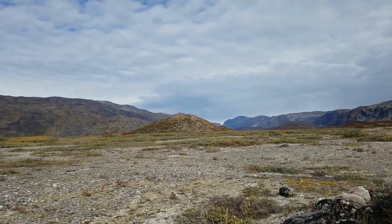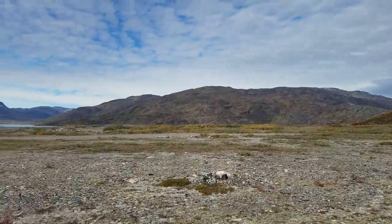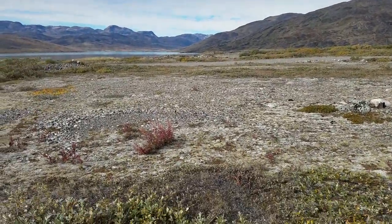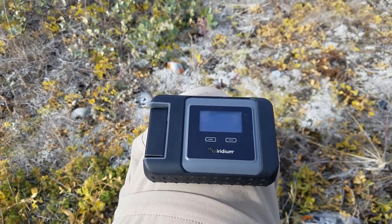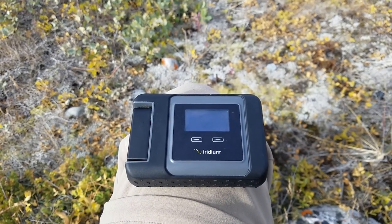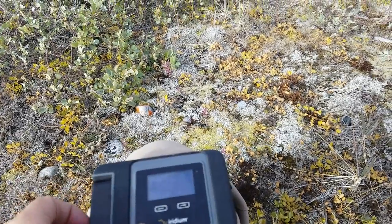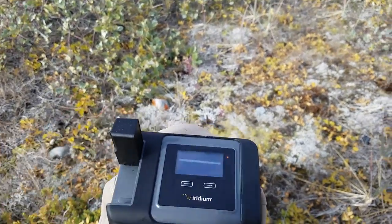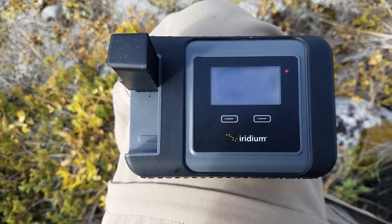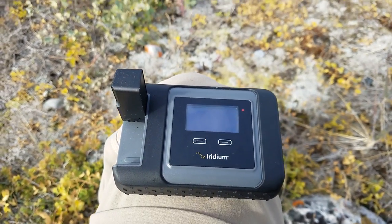In remote places like here — I'm in southern Greenland, which is amazing — it's great to have a connection to the world for safety and for working on projects. The only thing that works is Iridium, and this device is the Iridium Go. I'll start it up by pulling up this antenna. You'll see there's a red light that will turn to green in a moment.